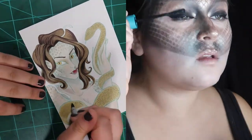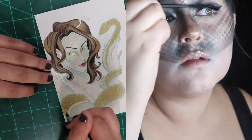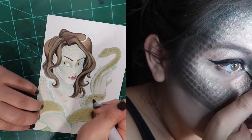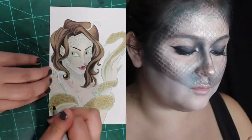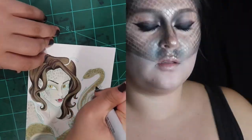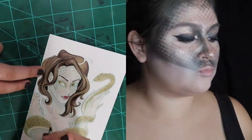If you're drawing it, it's a lot easier to be flexible with those sorts of things. You can see that I'm replicating that same scaly texture with my markers that I did in the makeup look — I do this by layering up some various browns and grays, and then I'm going to go over that later on with some gold paint.